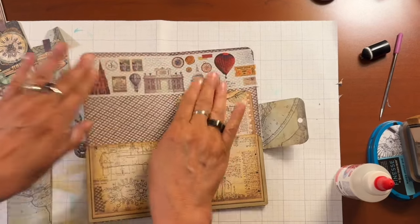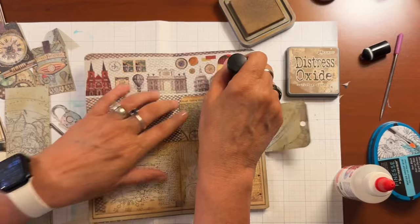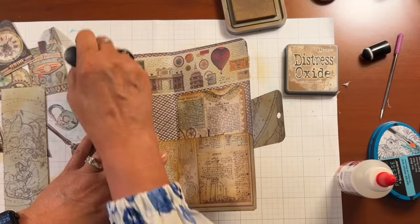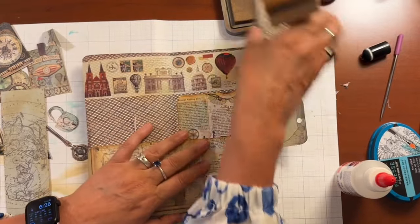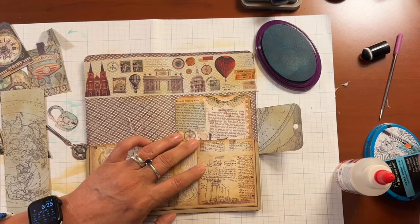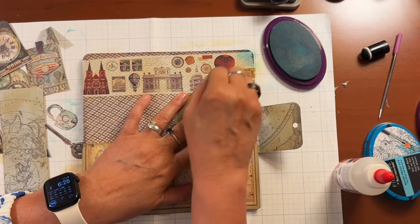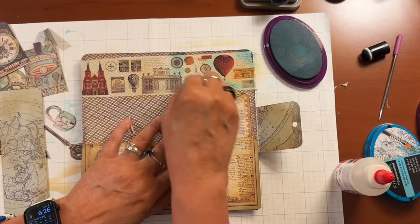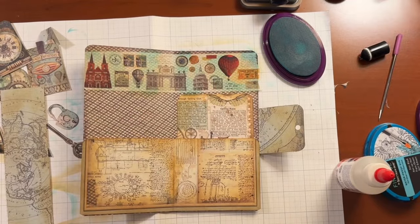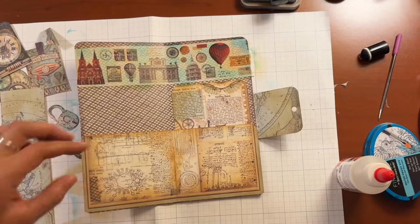We're just going to tear that off — not really worried about the edges, we'll trim this side. I want to add a little ink to it to give it some depth and to make it look older, so I'm just going to go over the whole thing. Then I'm going to bring in some of this Oasis Blue, which is sort of a turquoise that I've been using, and add that in — just going over different parts of it to give it that aged look. I like it!